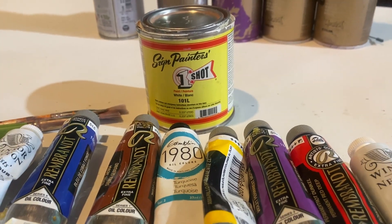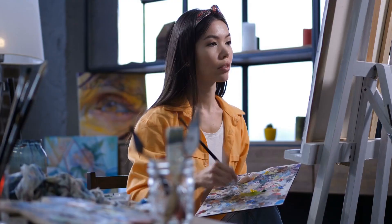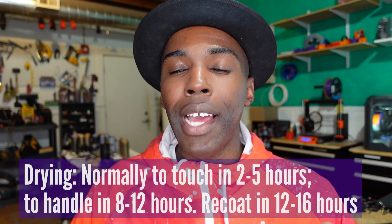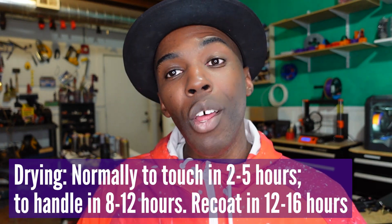One Shot is a solvent-based paint, meaning that if you're used to doing oil paints in your own practice in your studio, you will be familiar with using mineral spirits and turpentine to actually thin the paint. The drying time for this type of paint is about two and a half hours, and there are different ways to speed up the drying and slow the drying, depending on what you put in it.